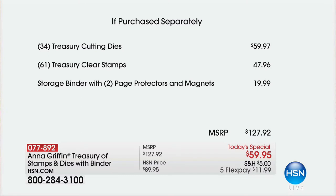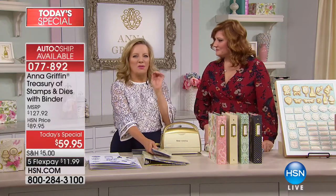The cutting dies are $59.97 — that's almost the Today's Special price right there. Then we included 61 clear stamps from your treasury, that's another $47.96. And the storage binder with protectors and magnets is another $19.99. That puts you at over $127. We called it the treasury for a reason — it's a place for the preservation of highly valued objects.